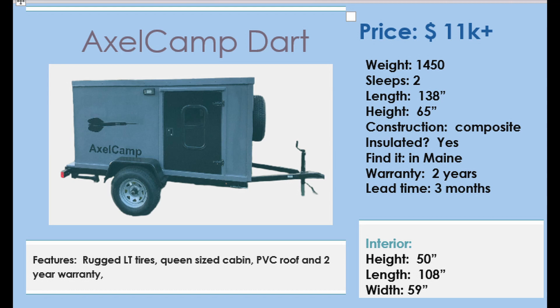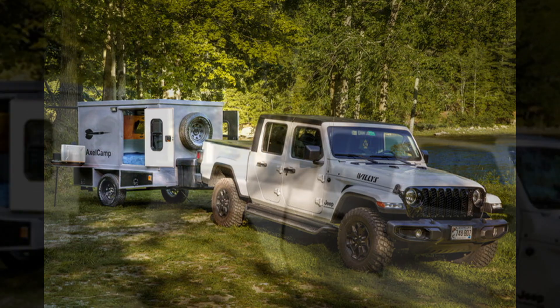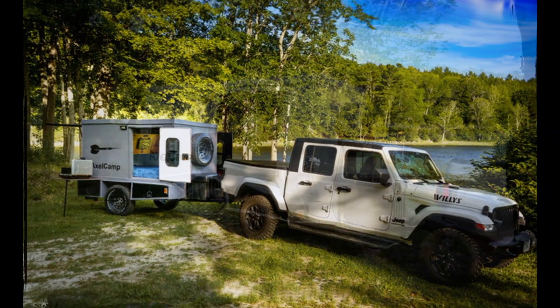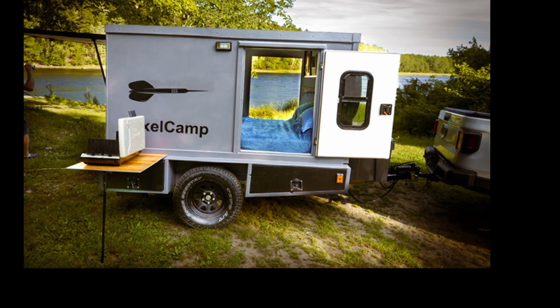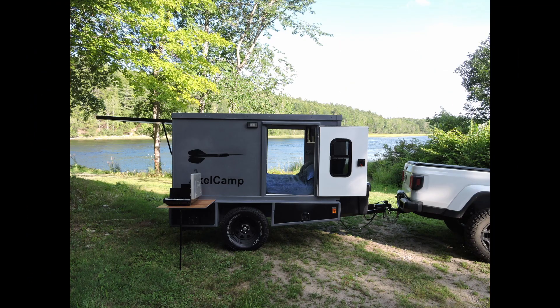The Axel Camp Dart is the smallest of the campers I build. At $11,000, it provides you with a cabin with a queen memory foam mattress, a power system that includes shore power, and it's solar-ready. Underneath, there's a heavy-duty powder-coated frame, and it rides on light truck tires. Weighing 1,450 pounds, it can be towed by almost anything, and it's insulated to at least R7.5.